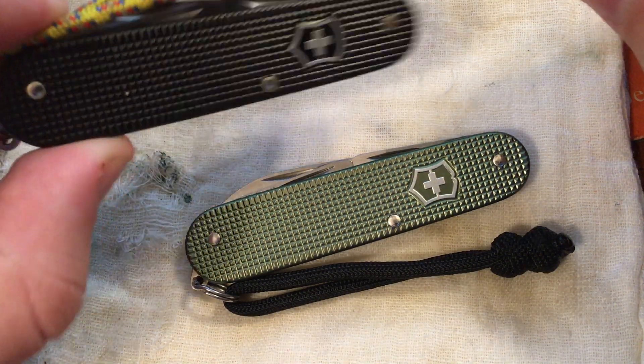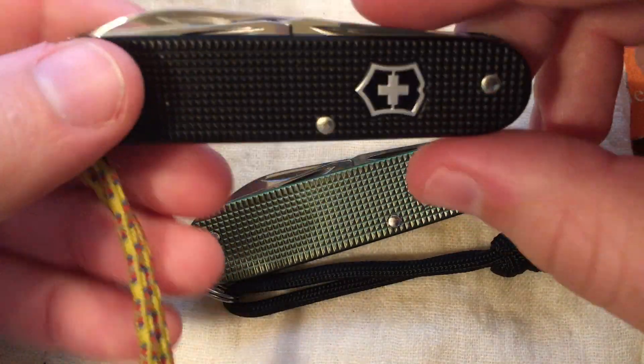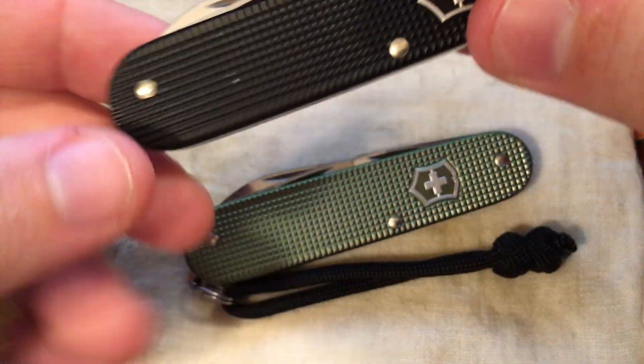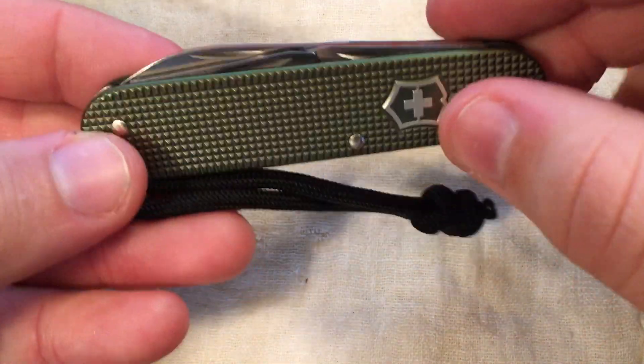Yes, this one has gone through the wash — it's happened and it's doing just fine. This is not the limited edition one; this is just my regular Cadet. But anyway, I'll go through the specs of this really quick. You can look this up, and most of you guys, if you're watching this video, probably already know all the specs.